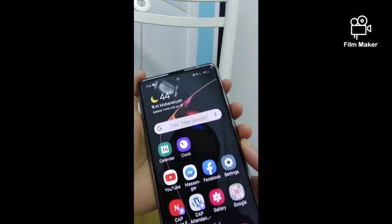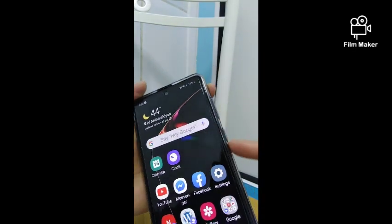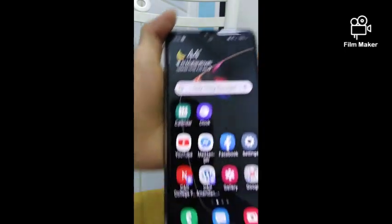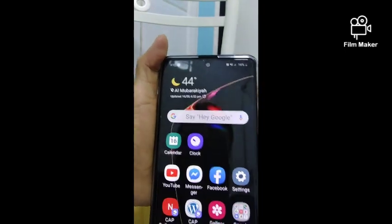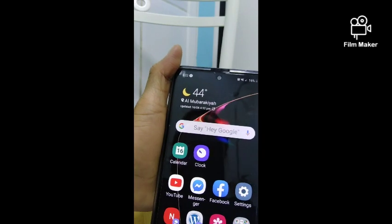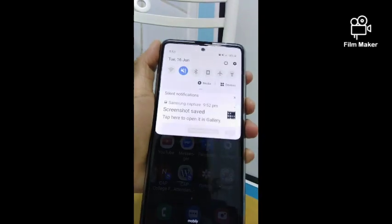The first step is press the volume button together with the power button — just a quick press. If you see the flash on the screen, that means you already took a screenshot. That's another way of taking a screenshot.